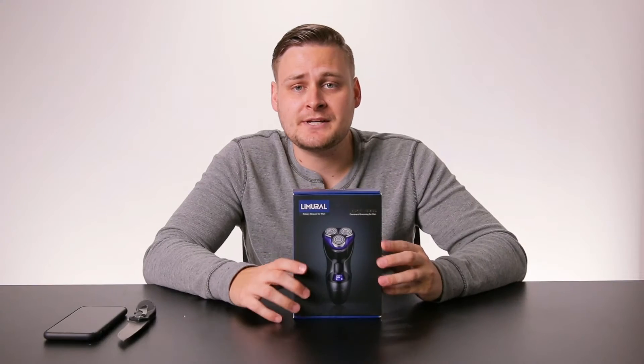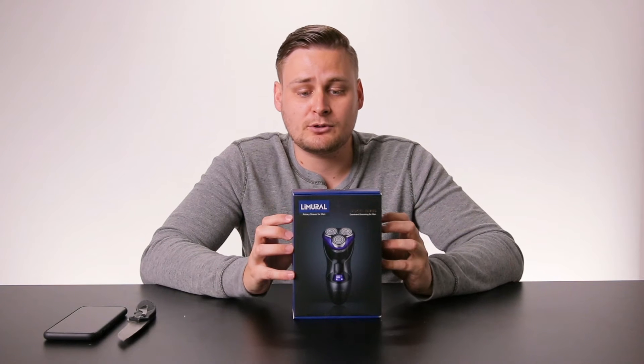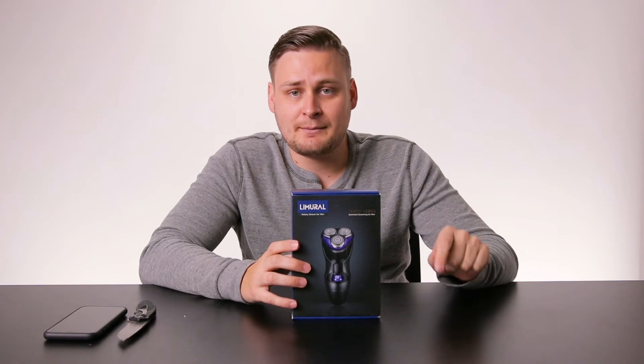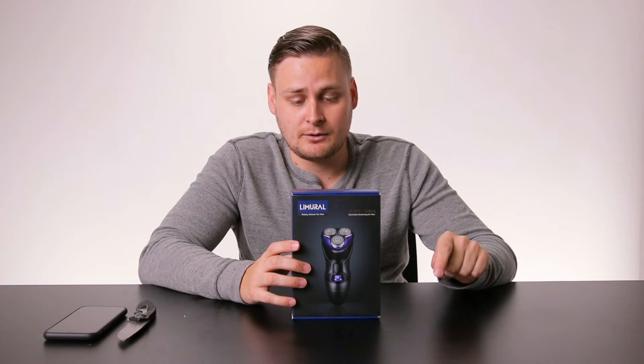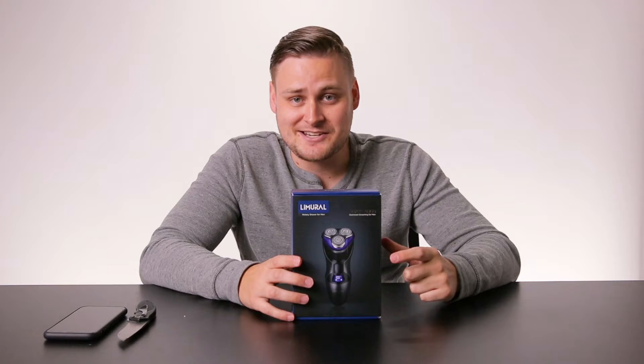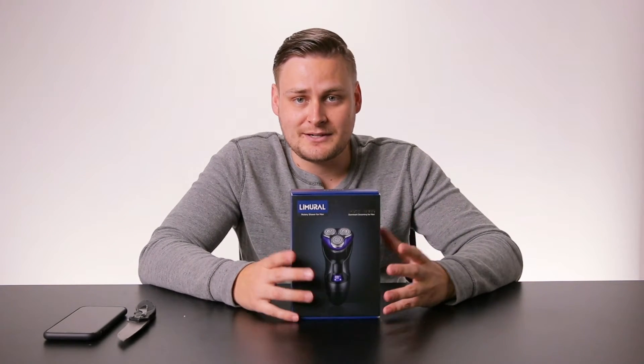Thanks for tuning into this episode of Ranta's Reviews. I really hope you enjoyed the review video for the La Miro Rotary Shaver for men. If you did, go ahead and check the Amazon Associates link in the description where you can not only buy a product of your very own but also support my channel and give me the opportunity to create more videos and content for you guys.